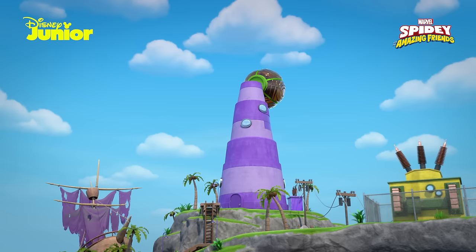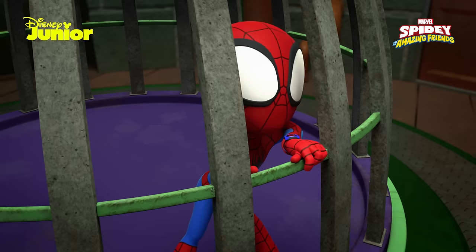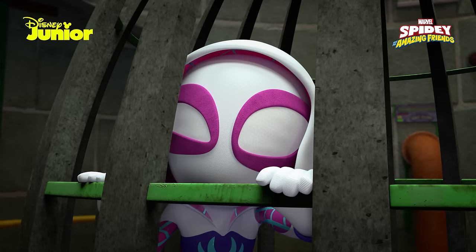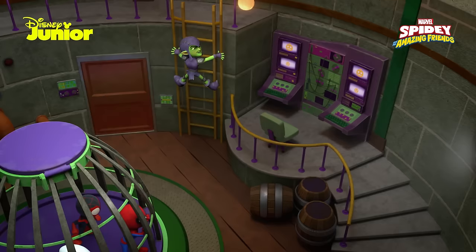I'll have you out of that goo and locked in a cage in no time. Come on, team. There's got to be a way out of this thing. The top is sealed tight — it won't budge. Don't give up. We have to keep trying. Look at you Spideys, all trapped in my lighthouse. You'll never spoil my fun again.